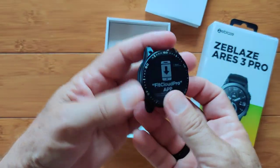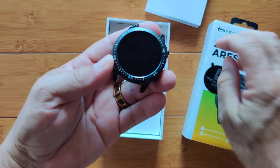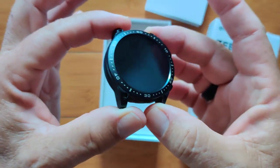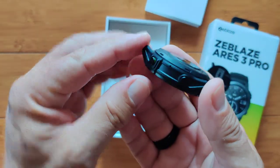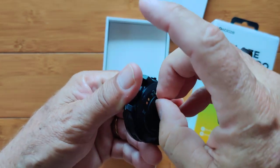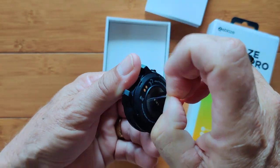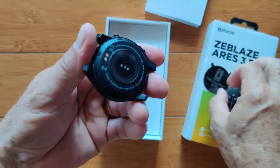The watch module itself is here. There's a little cover — it says what app to use, we all know that now. It's a 1.43-inch screen. There's a speaker on here and a microphone there for Bluetooth calling. We've got a little cover on the back over the sensors — we want to definitely remove that. It's just a film, a thick film on this one.